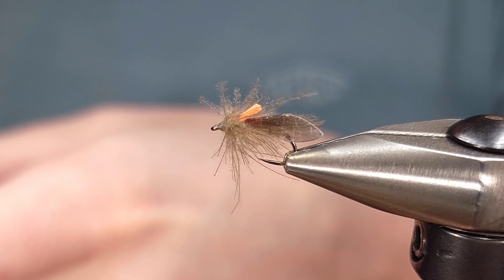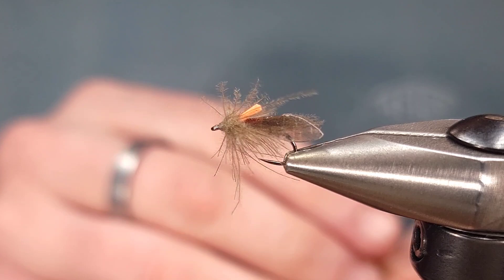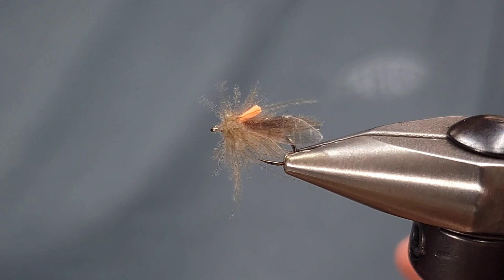Hey everyone, Howie Fisher from Fisher's Flies. Thanks for checking in. Today I'm going to be tying up a variation of the HiViz CDC caddis that I posted the other day. If you haven't seen that I'll post a link above. This is just a variation of that same fly using slightly different techniques.